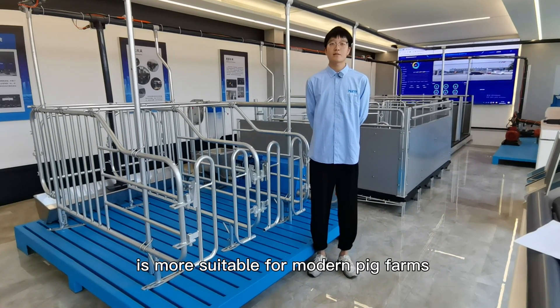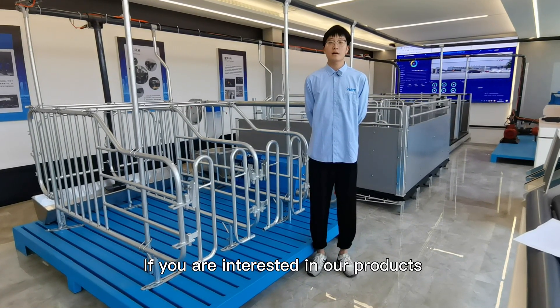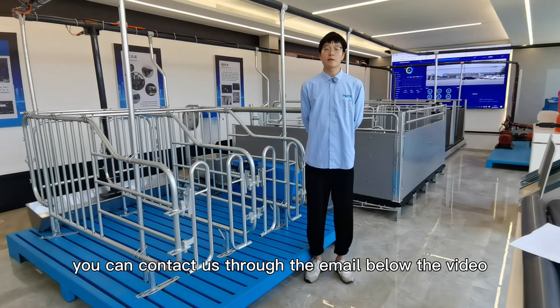The design of the Gestation Crate is more suitable for modern pig farms. If you are interested in our products, you can contact us through the email below the video.